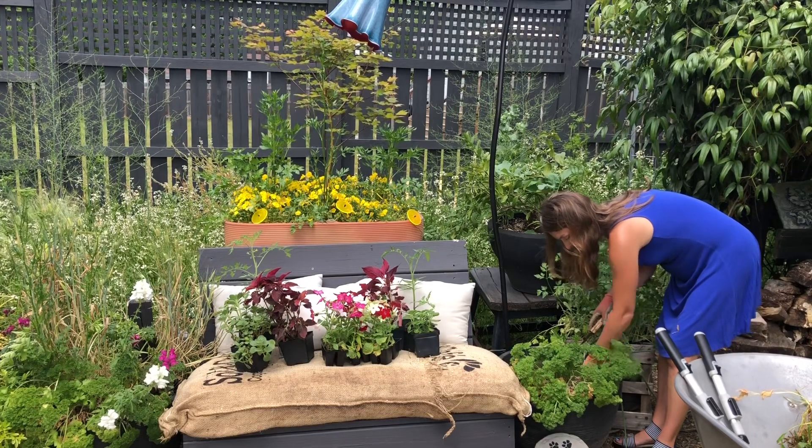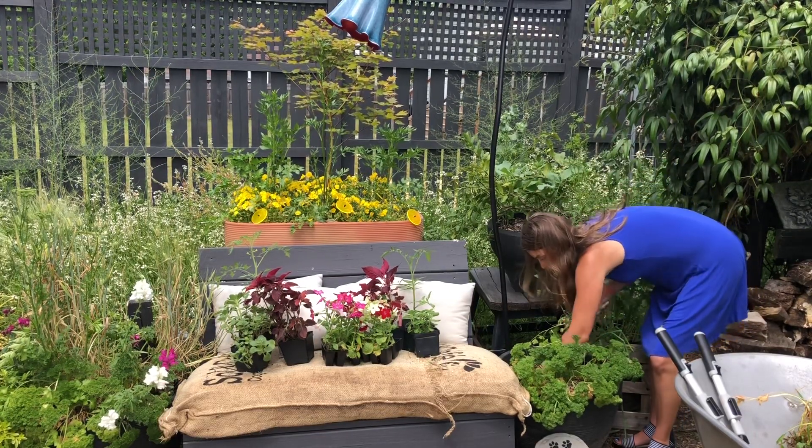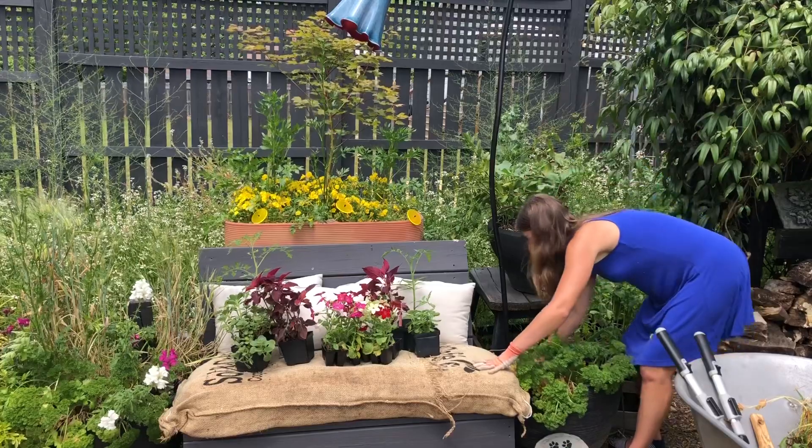Apparently I planted some potatoes in here — I have some little baby blue potatoes. Now this pot is ready for me to put in my new plants.